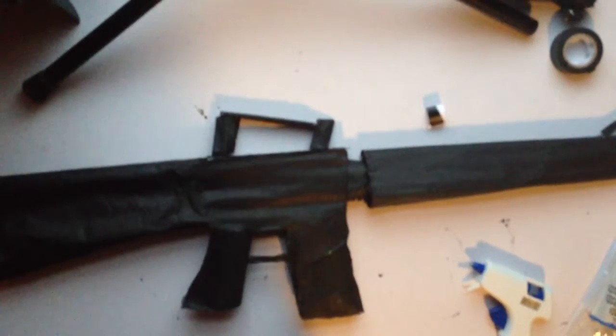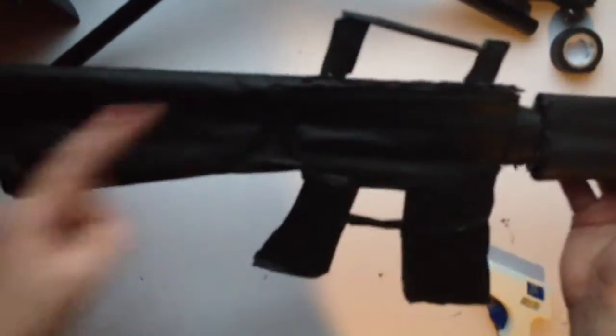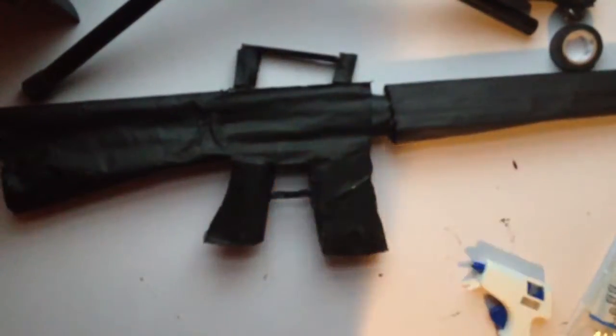This is just a short tutorial to give you an idea on how to make the gun. Basically what you do is roll up pieces of paper into tubes and run the tubes all the way through the gun, and it'll create this firm, stable, sort of heavy shape to the gun and it comes out really nice.